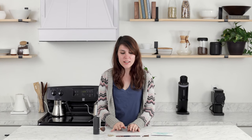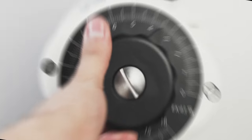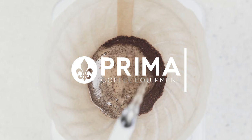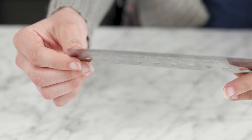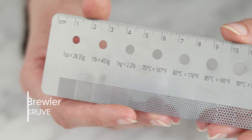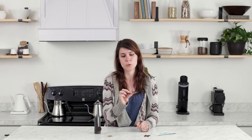Hey guys, it's Regan from Prima Coffee and today we are going to check out the Kruv Bruller. The Kruv Bruller is a great accessory for anyone who is ready to geek out about their grind size. It eliminates the need to use vague comparisons like 'coarse as table salt or sea salt' and actually gives a numerical value to the grind size using microns.